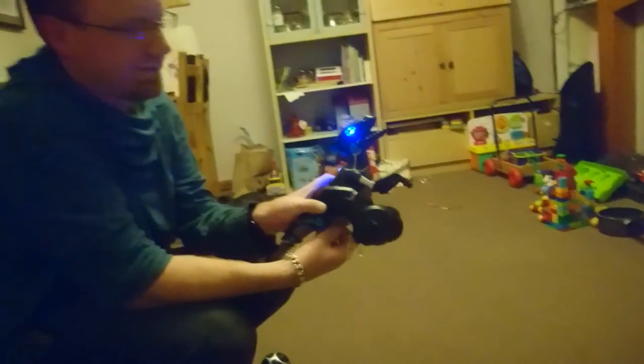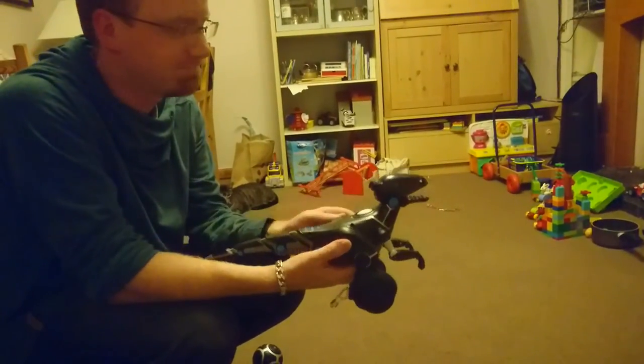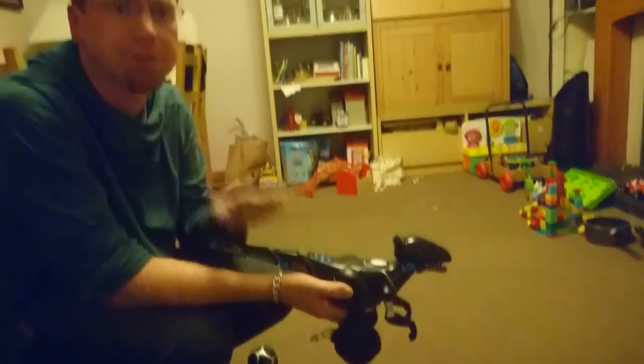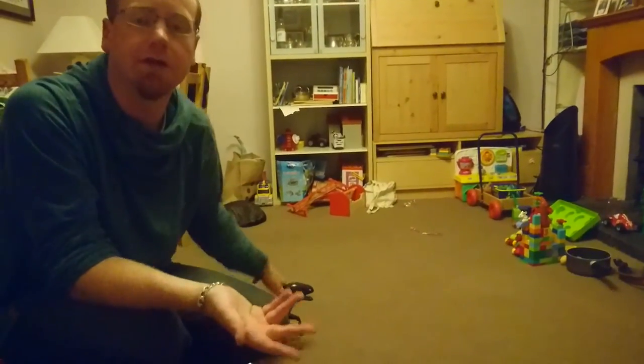So that is the Miposaur robot dinosaur. Currently available from all good toy stores and also retailing on Amazon for $74.99. If you like this video and more videos like this from CoolSmartphone.com, please subscribe using the link in the corner of the webpage. Please like or dislike, and post some comments on what we can do to improve, or any questions, in the comments section below.